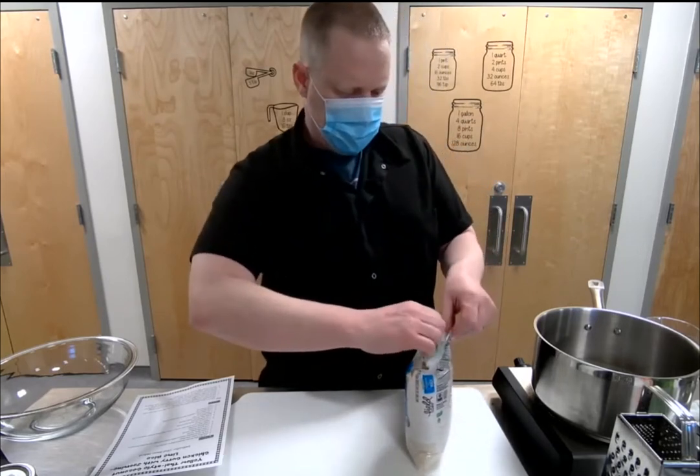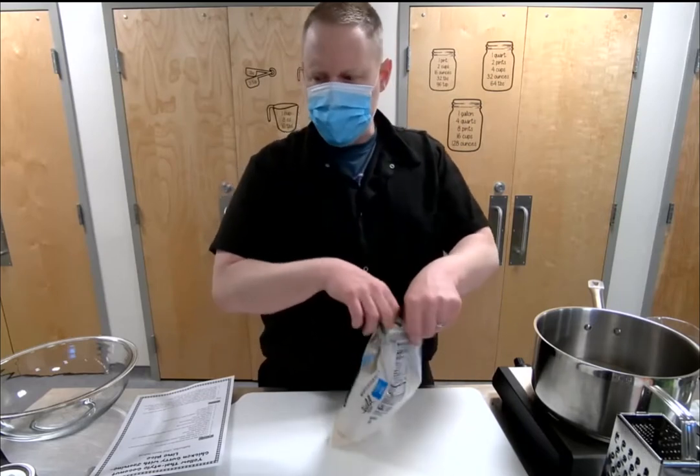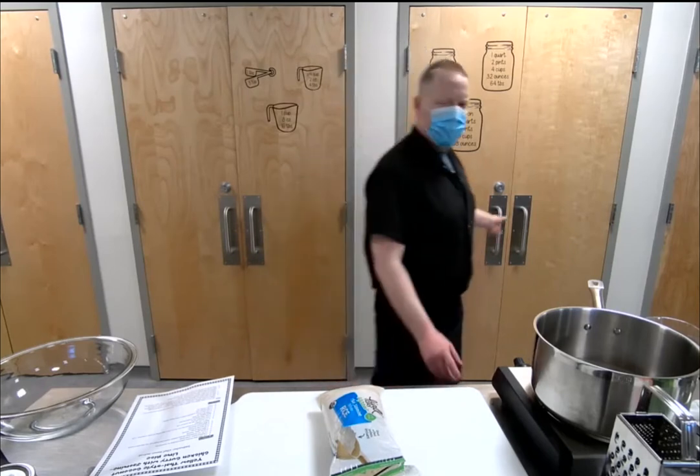I like jasmine rice — it's got a nice floral flavor, and when we add the lime and lime zest it just takes it up one more level. It's a different play on rice, something easy to add so it's not just plain rice.